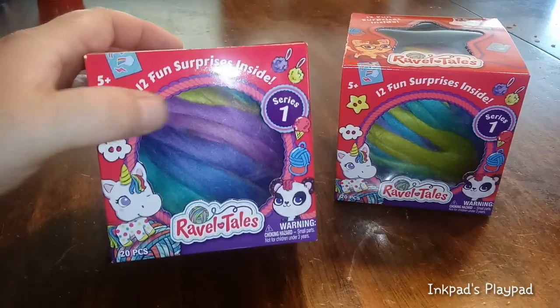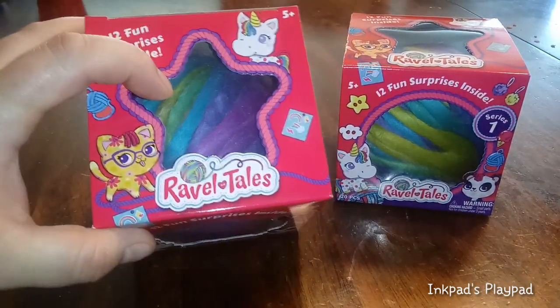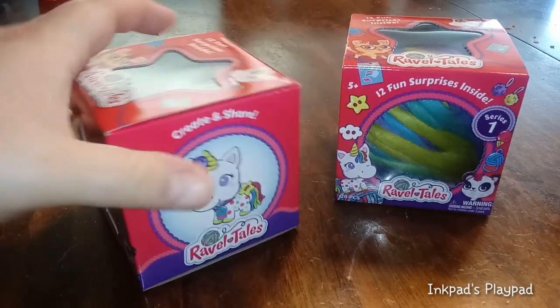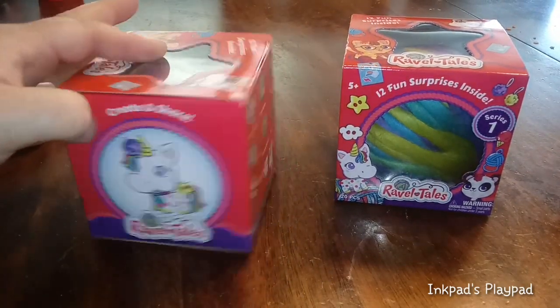Here's the front of the box — it's got a circle, almost like a yarn. On the top you can look down in here and it looks like we got a star, right? And there's a kitten right here, and a unicorn, and a unicorn on the side here.